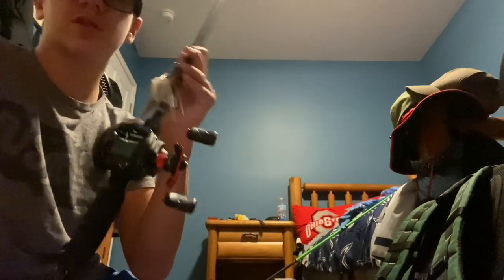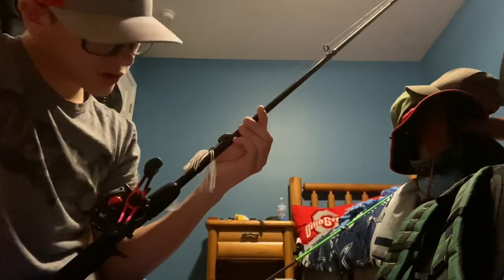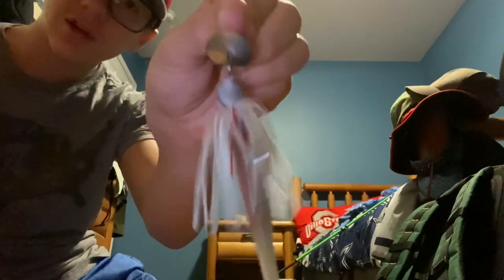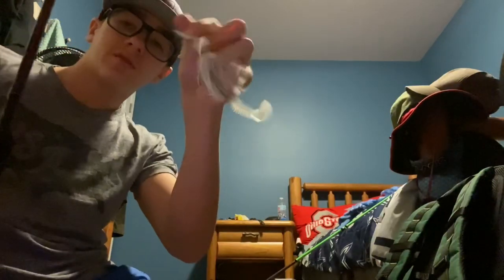This one is an Abu Garcia Black Max — it's the very first baitcaster I've ever gotten. It's a seven-foot medium-heavy rod. The bait that I have on it is a chatterbait I just got the other day from Blue Rock Custom Fishing — be sure to go check them out. This is what I caught all the bass on today when I went fishing. I got three, about one-and-a-half pound bass, and I'll be sure to include that footage at the end of this video.